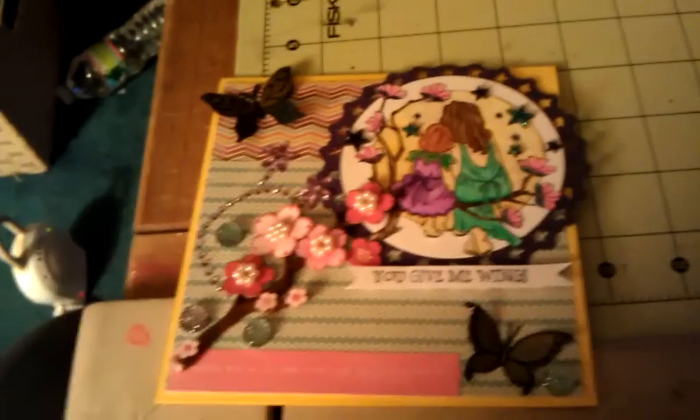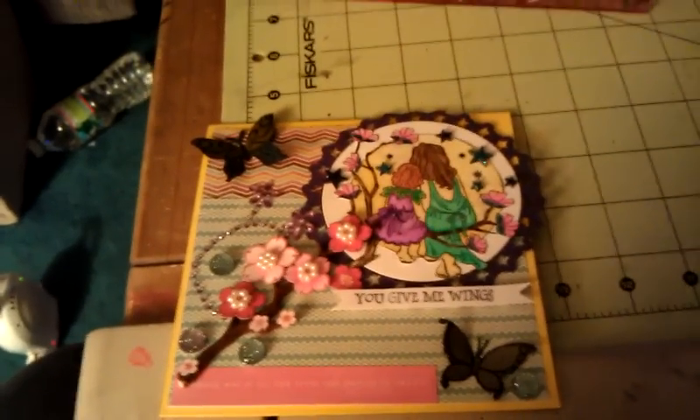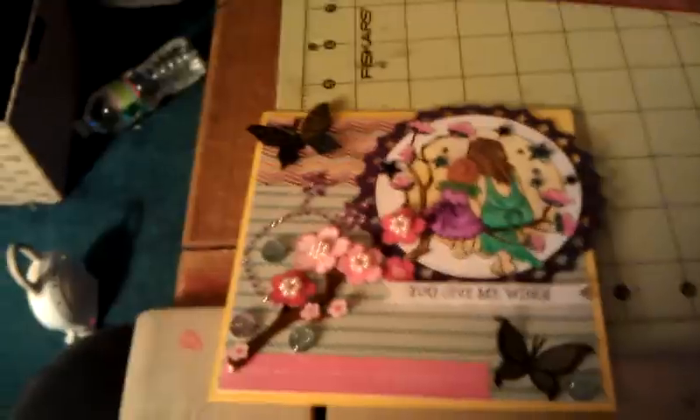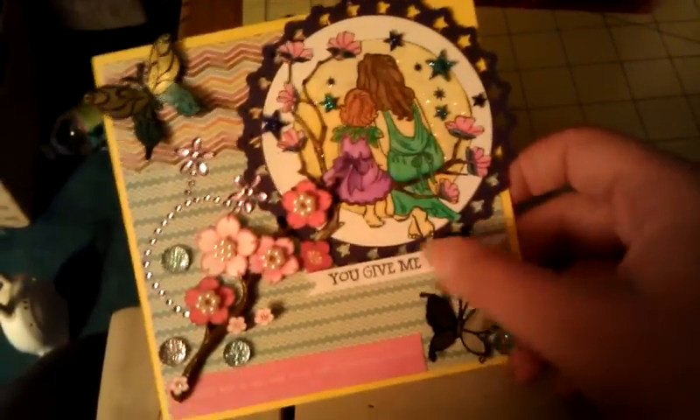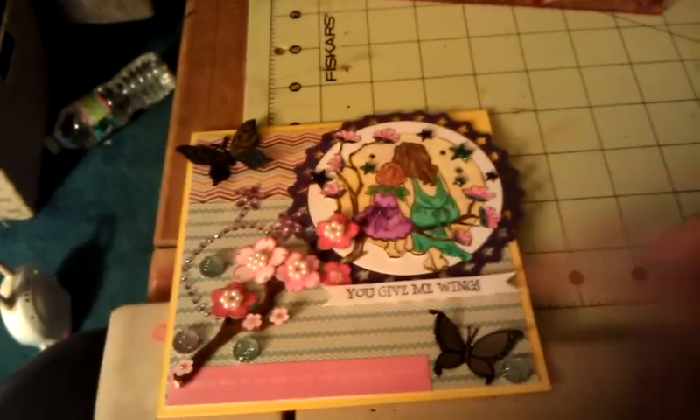For this butterfly here I used Paper Smooches Pretty Mama, and I did the same thing with the clear embossing and Perfect Pearls. For this stamp right here — 'You Give Me Wings' — I used the Craft and Kimmy Fairy Sentiments, and I stamped it in the Night Sky ink.